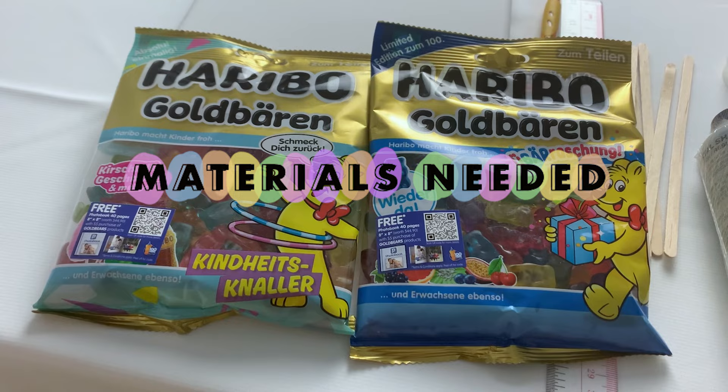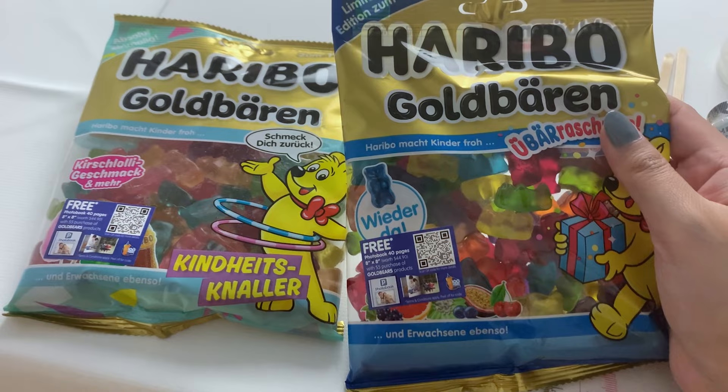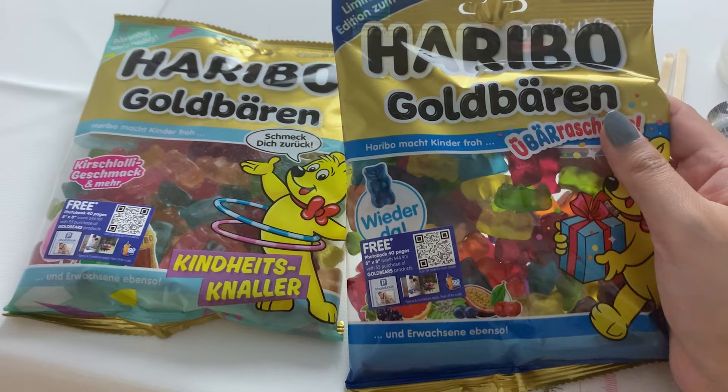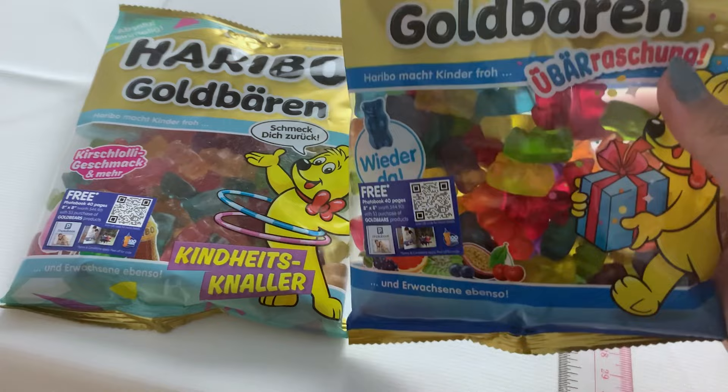To start with, I'm going to go through the materials we need for this project. First of all, definitely gummy bears — the most important part. I have two packets of Haribo gummy bears here. Two packets is a bit of an overkill for me since my canvas size will be only 20 by 20 cm, but how much you need really depends on the canvas size you're working with. I have two packets because of the different color variation each packet has.